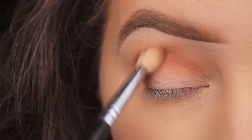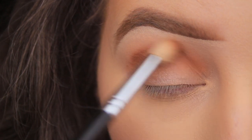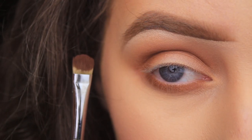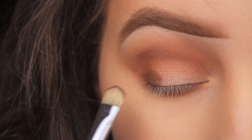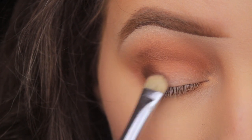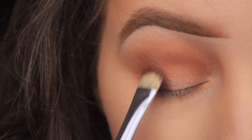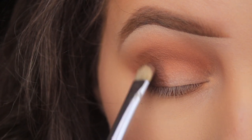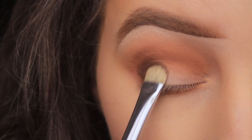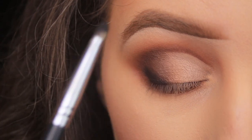When it comes to the lid area, I like to use a small flat c-shaped brush. This is a dense brush — the bristles are more tightly packed — so it applies more shadow, and for this reason I don't have to layer as much as I would in the crease. I like to use patting motions to really press the colour onto the lid. If I use sweeping motions it would just sheer the colour out, so by patting the shadow down onto the eye area I get a nice vibrant finish.